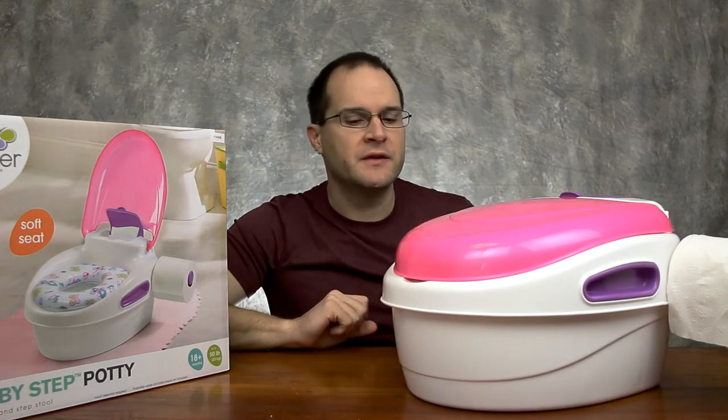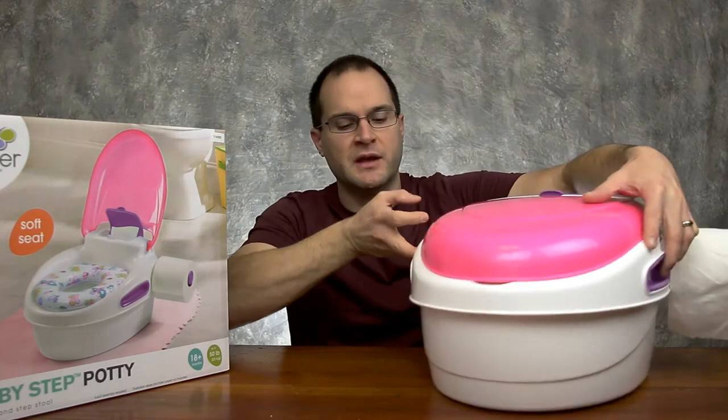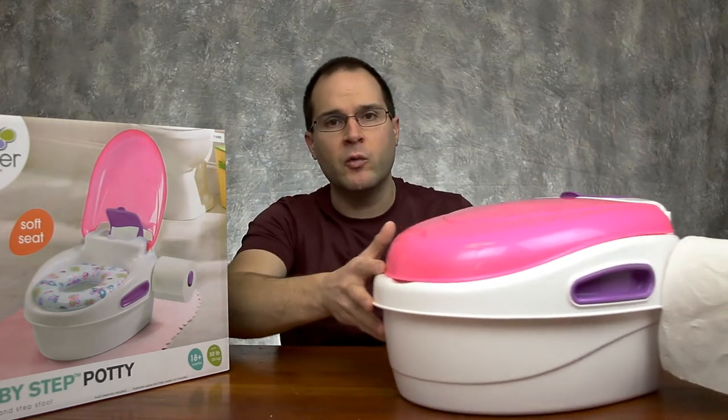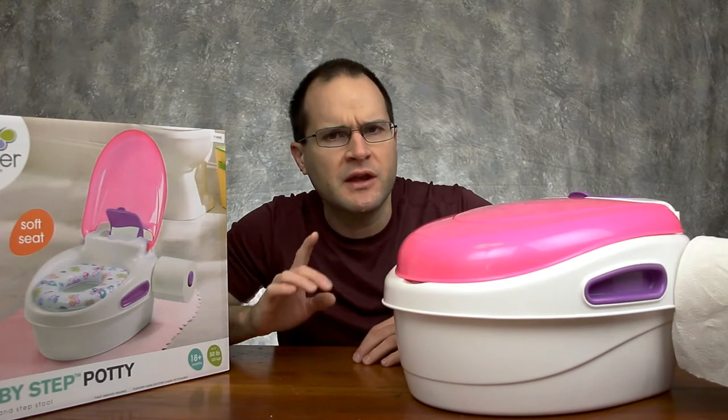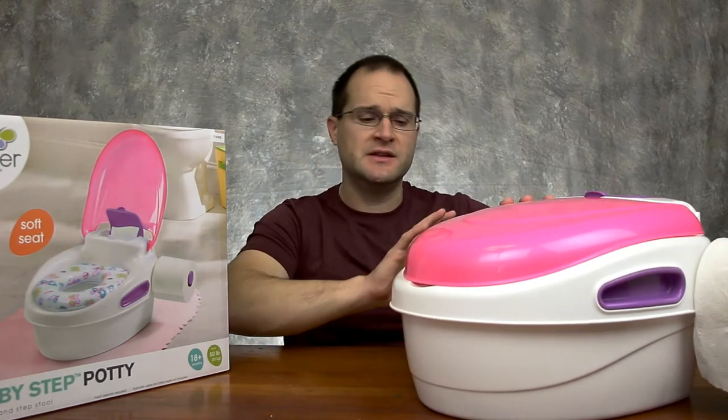A couple other benefits: you can use this potty on the toilet, it also has handles on the side for easy carrying. And this potty slides around on wood and carpet easily — you might not think that's an issue, but it is if you're trying to move it around. It's nice and easy to move.